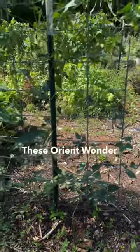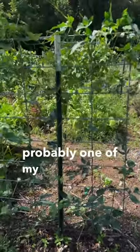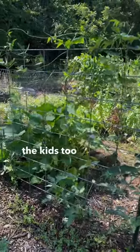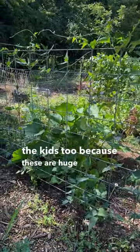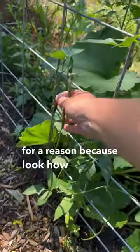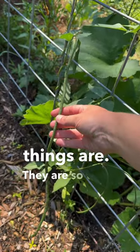These Orient Wonder Yard Long Beans are probably one of my favorite beans to grow, and a vast favorite of the kids too, because these are huge whenever you go to harvest them. They call them Yard Long Beans obviously for a reason — look how big these things are. They are so great.